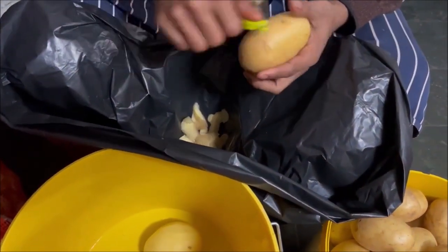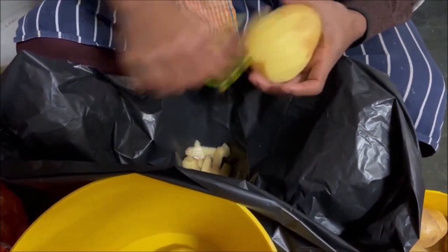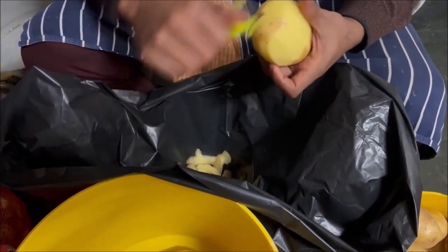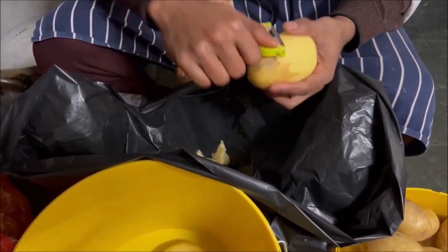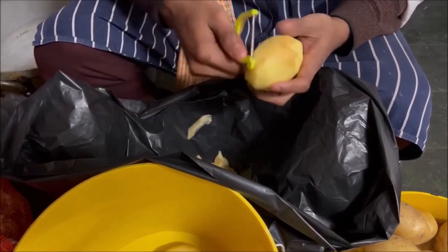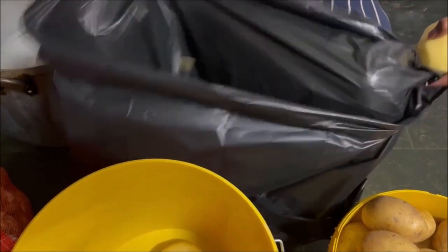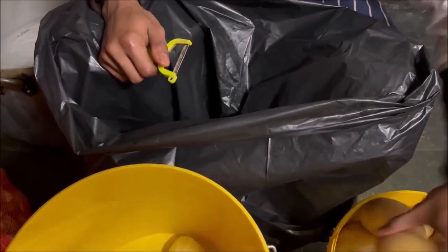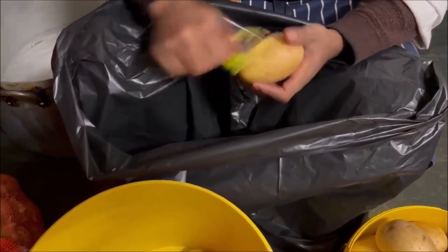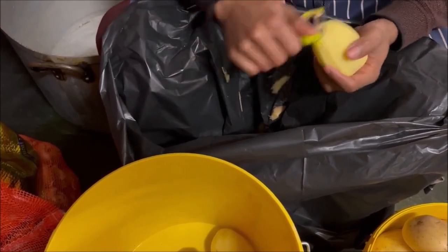We're going to do roughly around 100 to 150 portions, depending on what you're cooking. If you're cooking sag aloo, you're going to need more potatoes — Bombay potato and things like that will need more. If you're just cooking a veg dish which needs a couple of bits, it's going to obviously last longer. We're just going to peel the 16 kilos — we normally buy in about 20 to 25 kilo bags of potato.